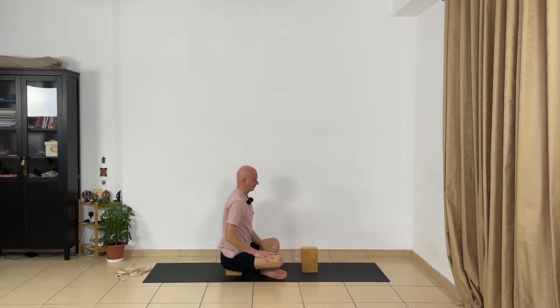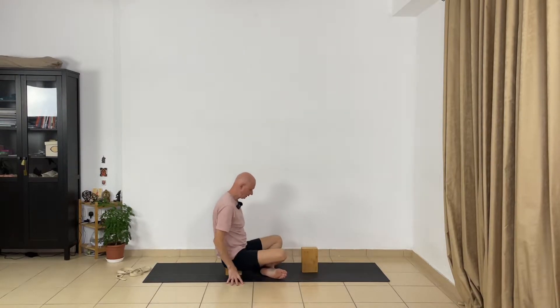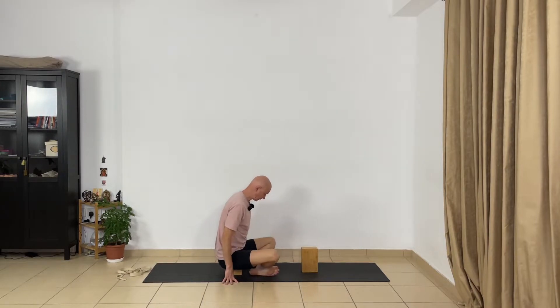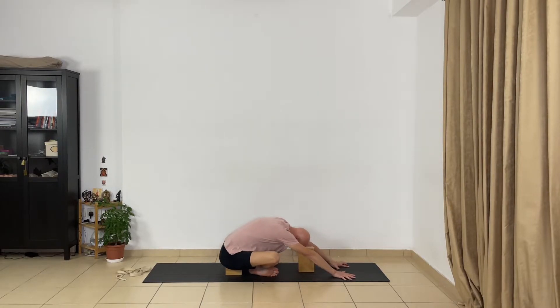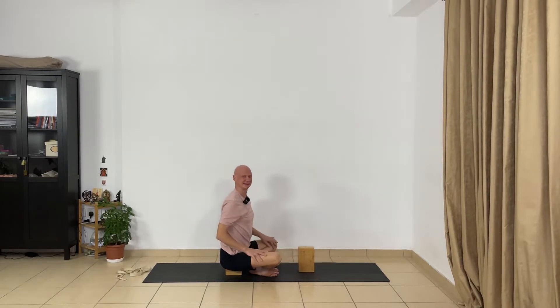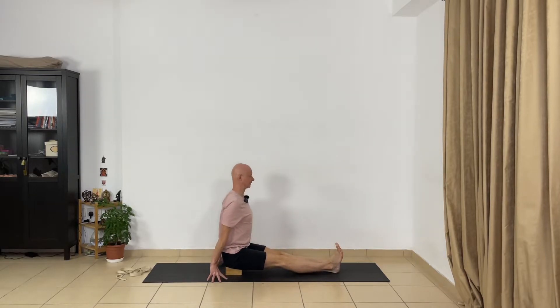Now come up. If you feel it's very difficult to go forward and touch the block, you can use a chair and place the head on the chair. Change the cross of your legs. Press the buttock bones and bend forward, extend your arms, take your head on the block. Relax deeply — let go completely your hip joints and your lower back. Extend your arms. Relax your head and your neck. Okay, very good — now come up. Stretch your legs and release your knees. Release the joints of your legs and keep your back correct.